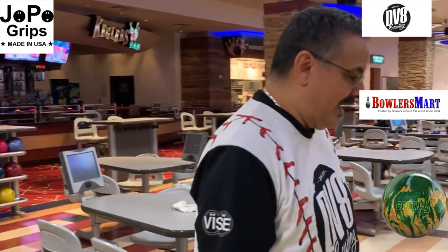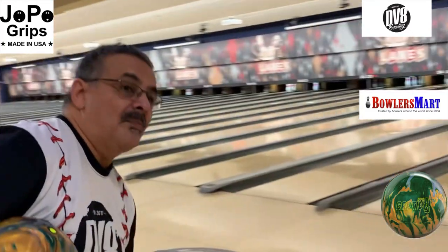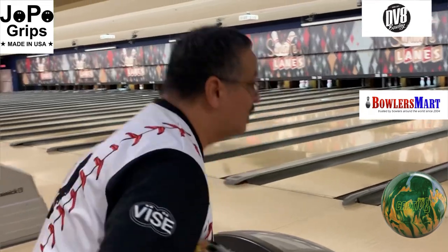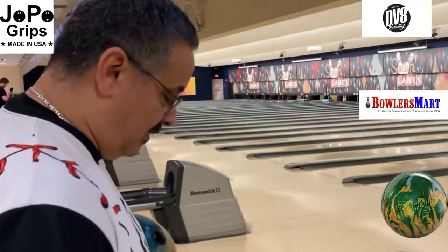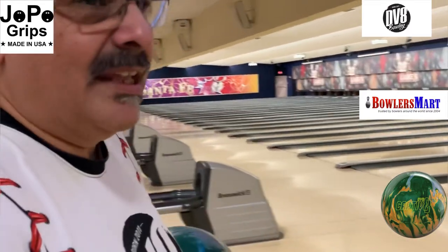Now you're going to see the right kind of shape. Last couple of shots, let's see if I can go up the boards and see what we get out of there. So in other words, this is like a game two? Yeah, game two, game three, game four — one of those blocks.